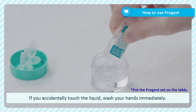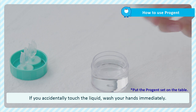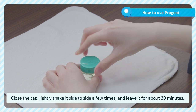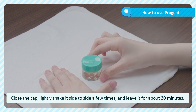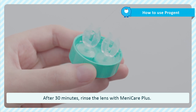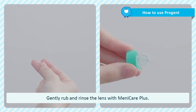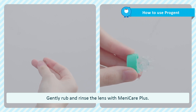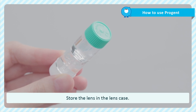If you accidentally touch the liquid, wash your hands immediately as it may injure your hands or eye. Close the cap and lightly shake it side to side a few times. Then leave it for about 30 minutes. After 30 minutes, rinse and rub the lens with ManyCare Plus. Put the lens back in the lens holder and rinse with ManyCare Plus again. Store the lens in the lens case.